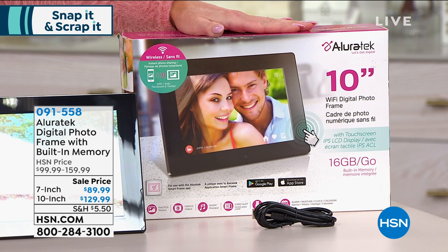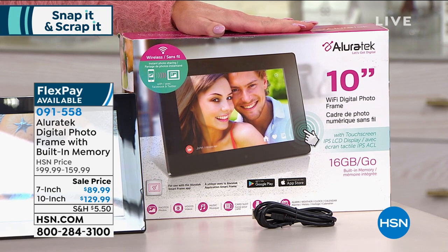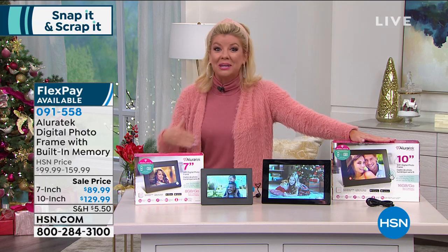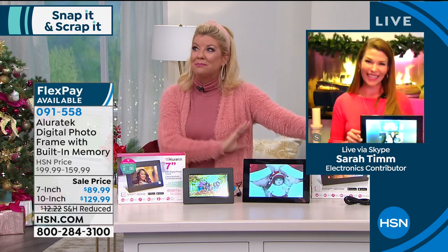Let me just double check with my producer Dre on the payment options — outstanding. You can break up your payments over the next three months. Sarah Tim is standing by and she's going to take us through exactly how we can download our favorite videos or photos into this and personalize a frame.